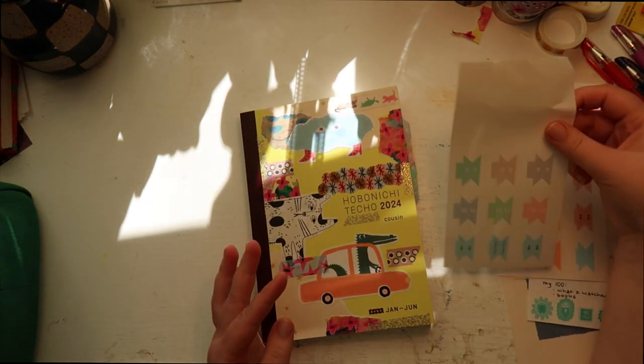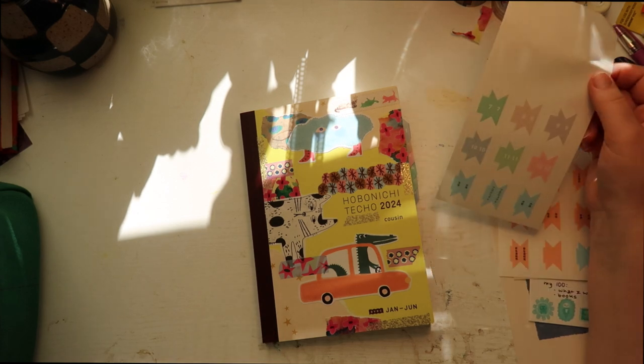I'm going to be putting all these tabs in right now, starting with each month. I'm going to make sure I put these on well. Okay, I got the first one on — this is my first time putting on tabs to be honest. Let's see how it looks — ooh, that's going to look so nice. Okay, let's go to the second month. These are kind of tricky to put on. And that's six, because this is the Avec so there's only six months in this, and it looks so cute.